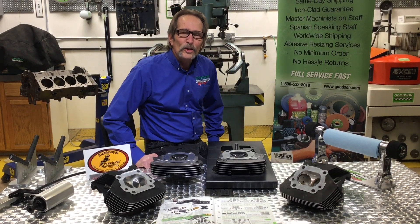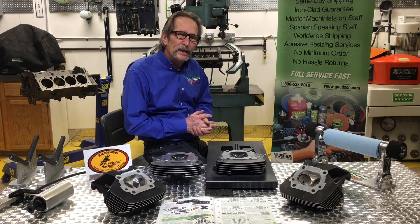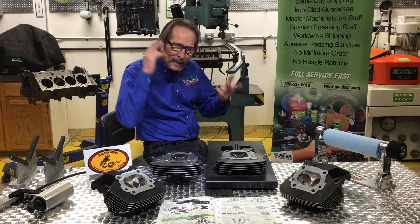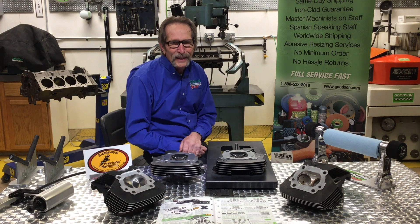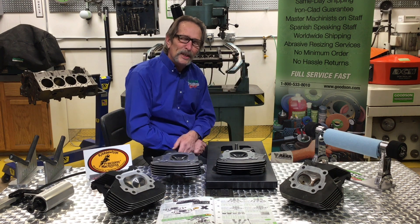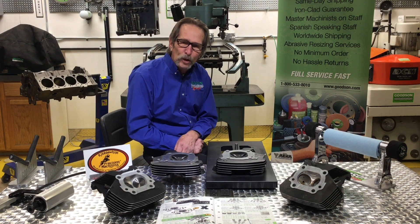Hi, Dave Monaghan here, Goods and Tools and Supplies. I wanted to bring you up to speed. A couple weeks ago I did a lot of videos over the course of about a two or three day period, and I had a lot of information in my head and I foo-pawed — I completely screwed up on this particular M8 Harley head plate that I was talking about. So I wanted to make it right. You all took me to task and I appreciate that. It keeps me on my toes and motivates me to do a better job.